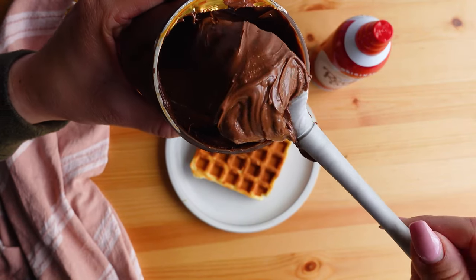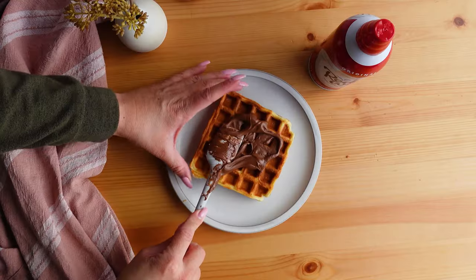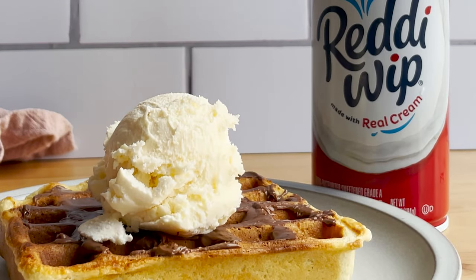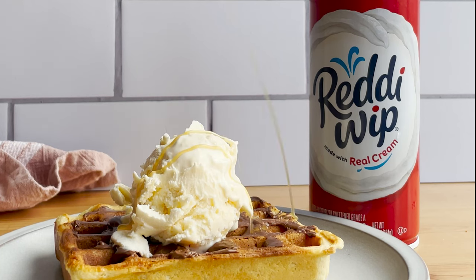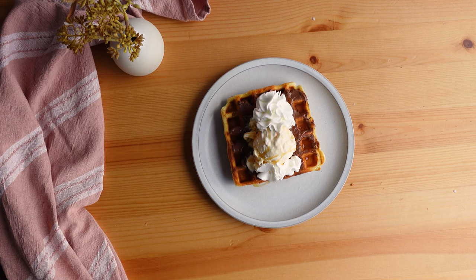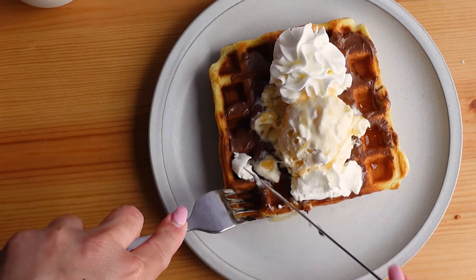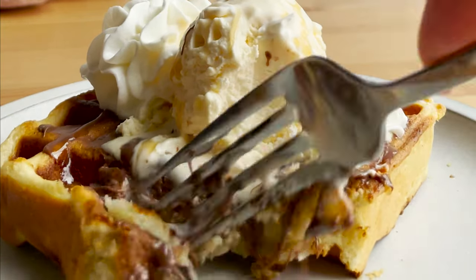I start by spreading a good portion of delicious creamy Nutella — it's hazelnuts and chocolate, like a peanut butter made with hazelnuts and chocolate, and if you haven't tried it yet, I highly encourage you to. Then I added some vanilla ice cream and a little bit of Ghirardelli sea salt caramel, followed by some whipped cream. And there you have it — a delicious dessert waffle made from leftover frozen waffles. The warmth from the waffle starts to melt the Nutella, and then the ice cream and whipped cream get all gooey and delicious.